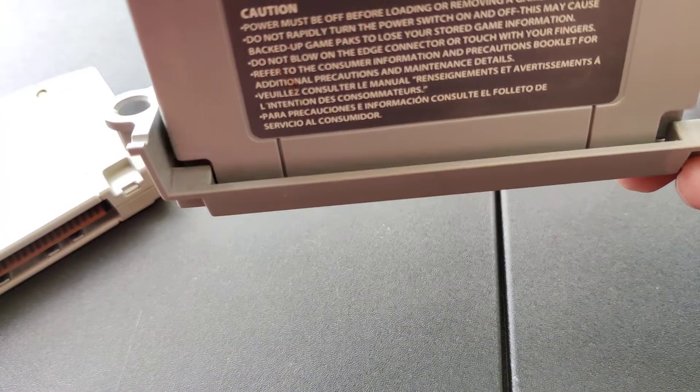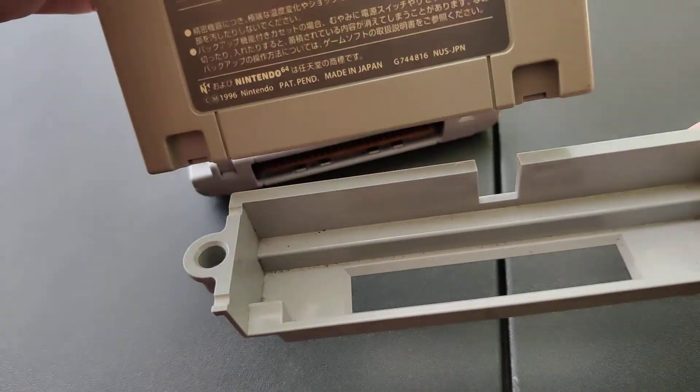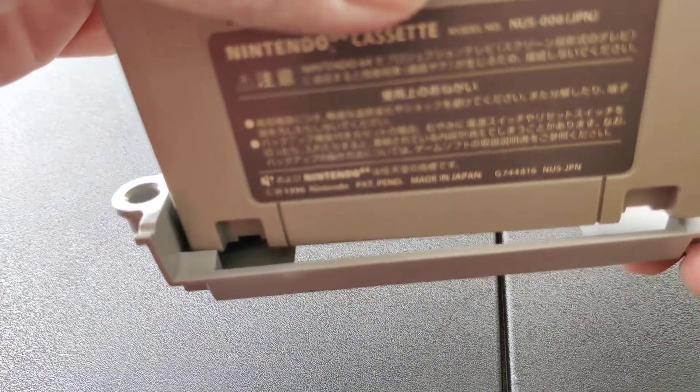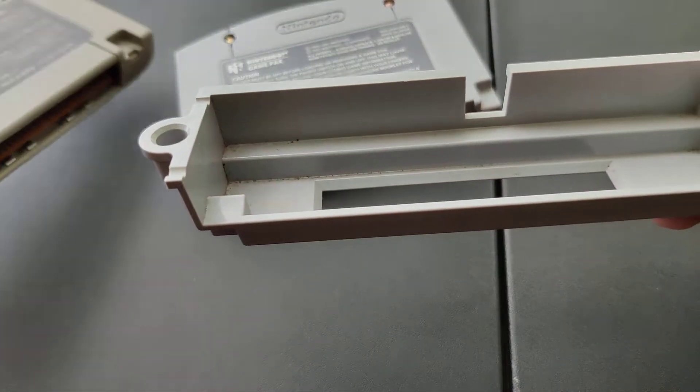On the other hand, the US based version goes right in. The Japanese cartridge has corresponding tabs placed further in on a Japanese tray, but the method is the same.